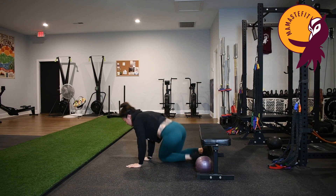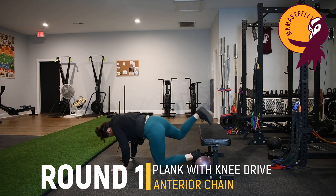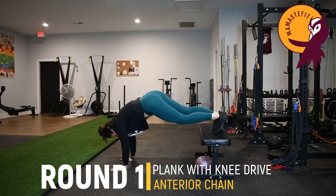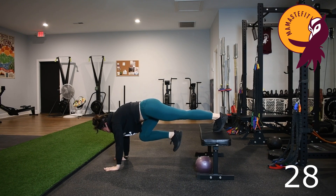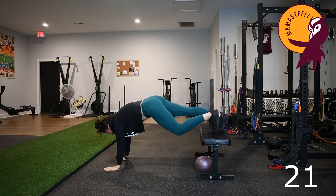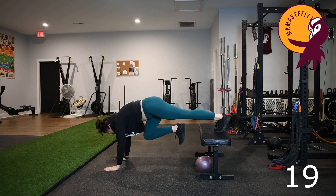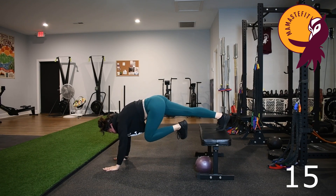Now coming into our plank variation. Come into your plank — if it's too much, do a bear position. Drive the knee to the chest and hold, big breath in, then switch feet and alternate between the two feet for the duration.